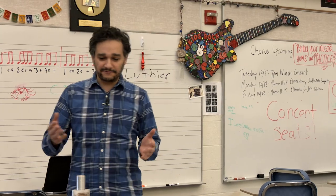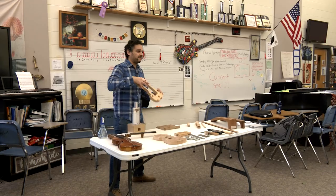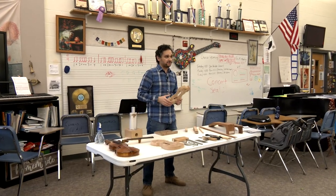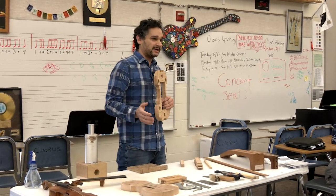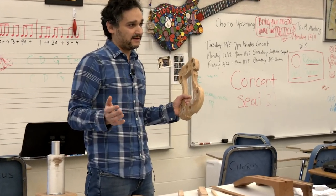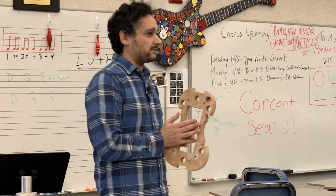Here I have a few things I want to show you. These are molds that violins are made over. Before you even make an instrument, you need to make a mold. I did apprentice as a violin maker. When I graduated high school, I didn't know what I wanted to do with my life. I knew I loved music and I loved woodworking, so if I combined those two, I'd be happy.